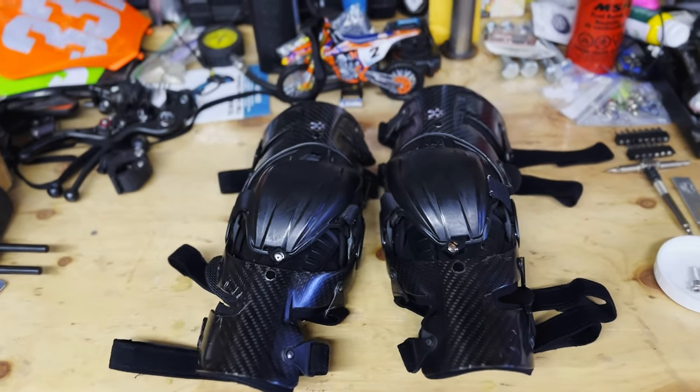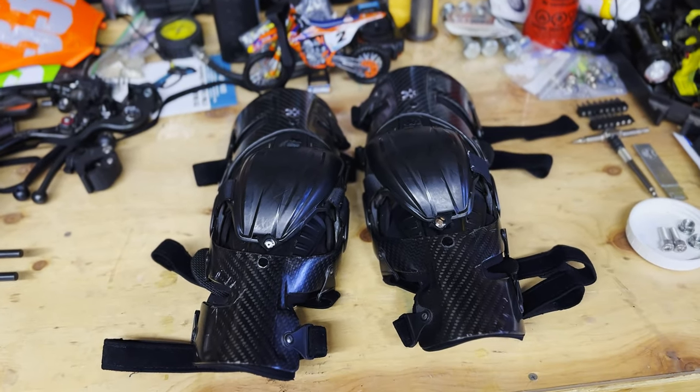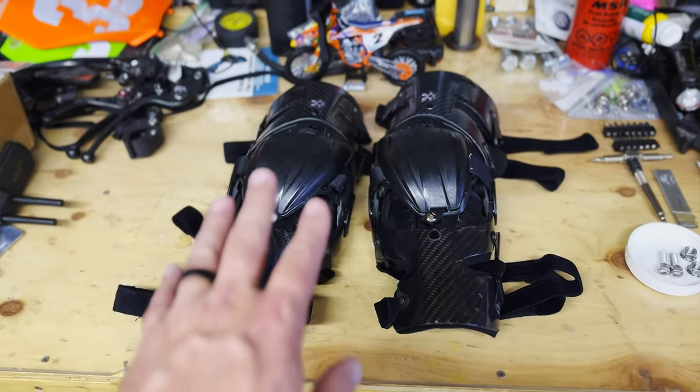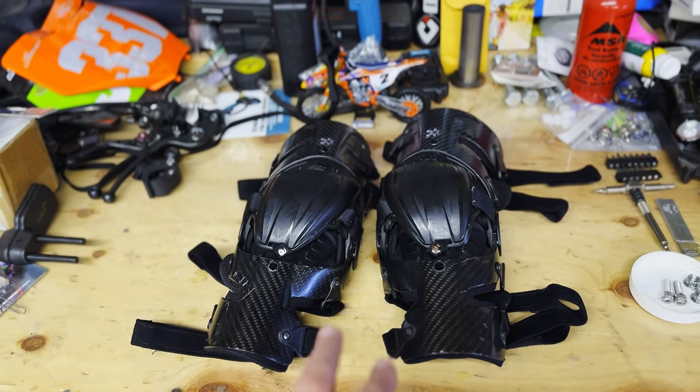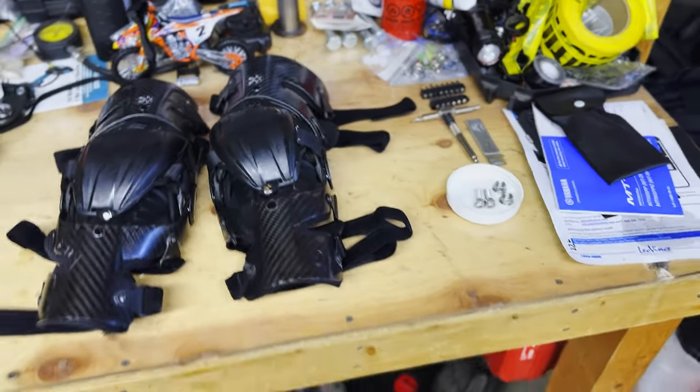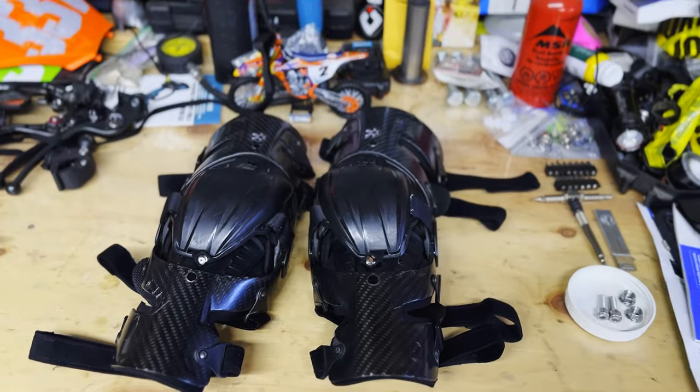I'd like to see something kind of like the Boa system — like on those other ones, I'm drawing a blank — straps could use an improvement. The owners of Asterisk used to come from the CTI braces, they worked there and then came and made their own company. I don't know all the backstory so I won't get into it.